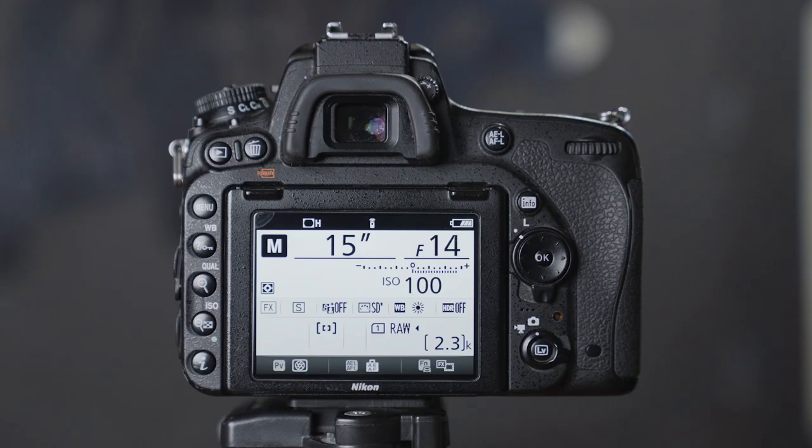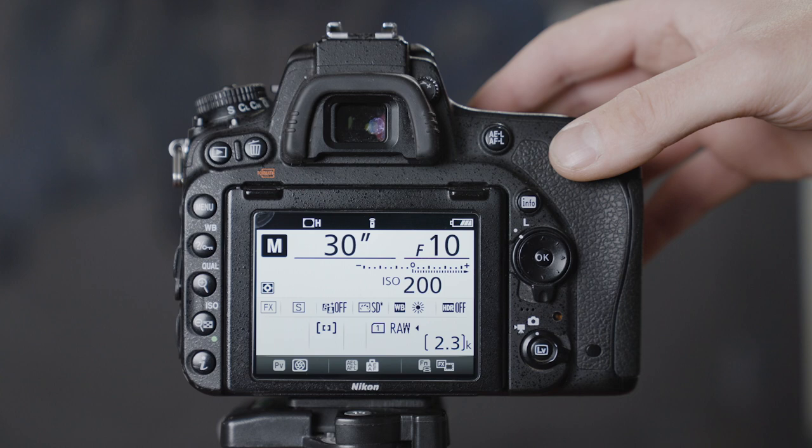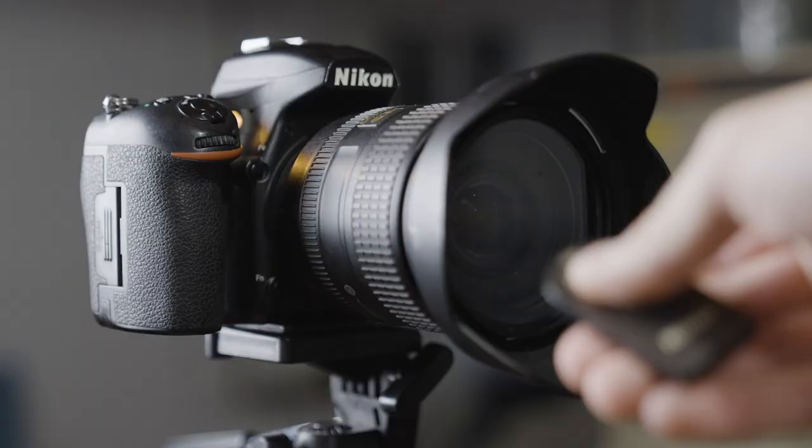The settings you use will vary based on your location and the brightness of your lights, but here are some good starting points. I set my aperture to somewhere between f8 and f11. I usually set my ISO pretty low between 100 and 300. For my shutter speed, I use bulb mode, so I can open and close the shutter whenever I need to, using my wireless remote trigger release.